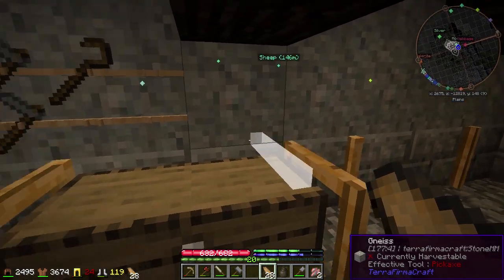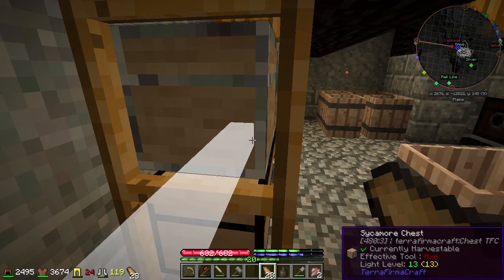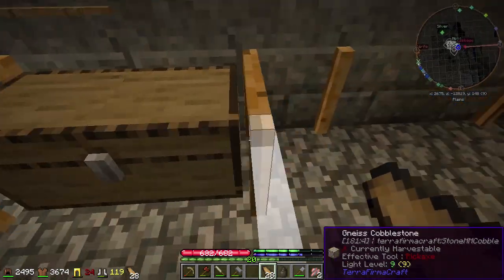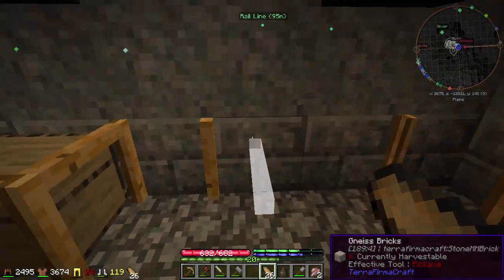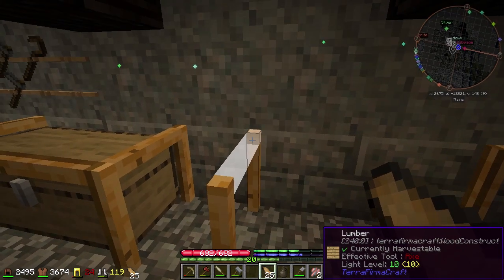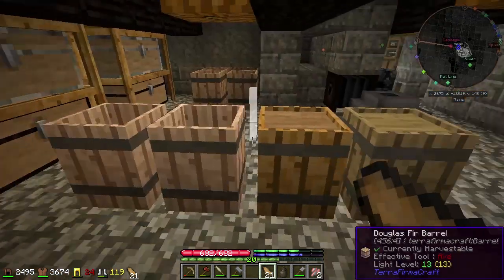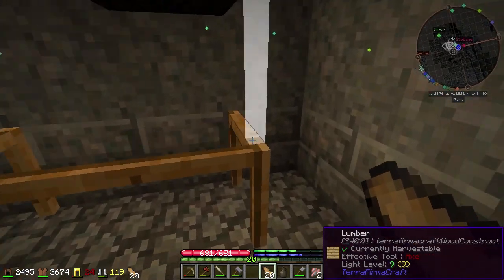I wonder if I should put one on the back wall. No, it should be fine — I actually can't, so yeah, I don't know what I was thinking with that. And there. We'll just go ahead and get the framework done for a whole bunch of chests. And then I can get rid of the stuff here and actually start sorting things, which will be nice.